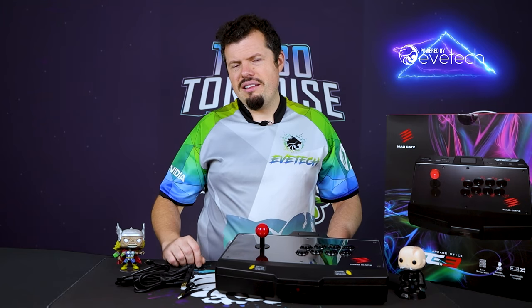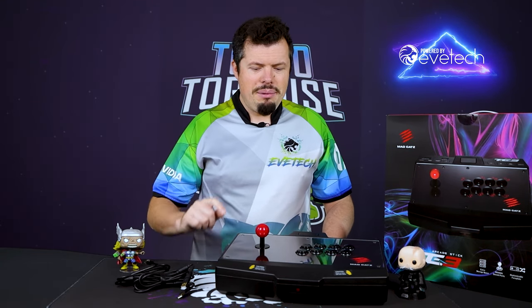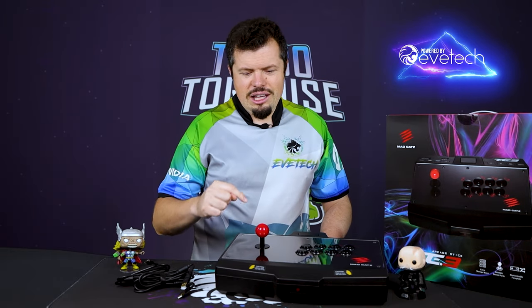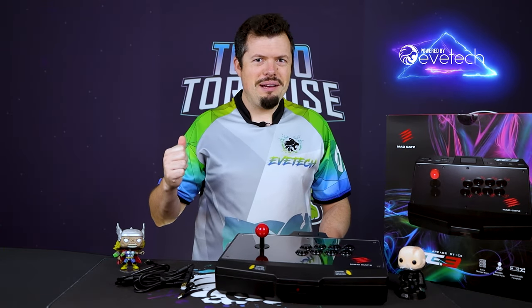Tekken 3 was very current back when I was like 12 years old and I literally requested to buy a PlayStation 1 to play that and Gran Turismo 2. But at the arcades, which we used to have set up with things like Tekken 3, you could play on something like this and it's literally got the exact same parts as what we had back then.